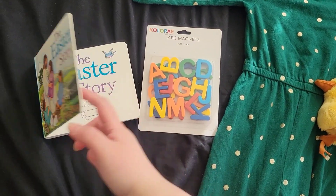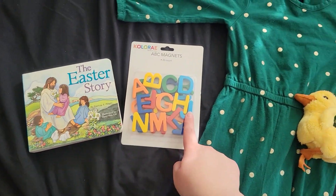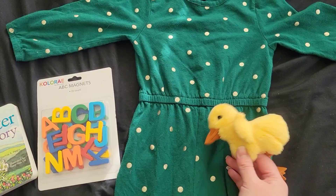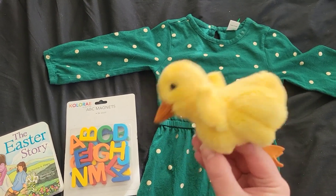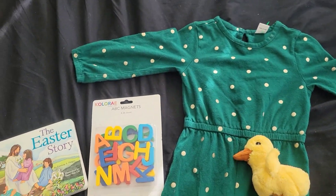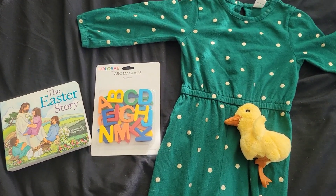We have the Easter story that talks about Jesus, ABC magnets, a cute little outfit for Akinah, and then look at this — it's a finger puppet. And it chirps! So I'm gonna put these in the Easter basket for her.